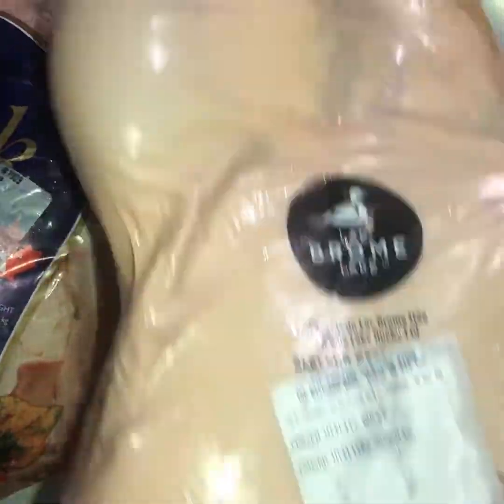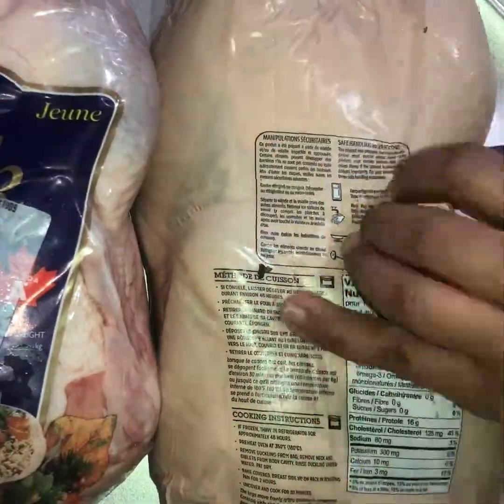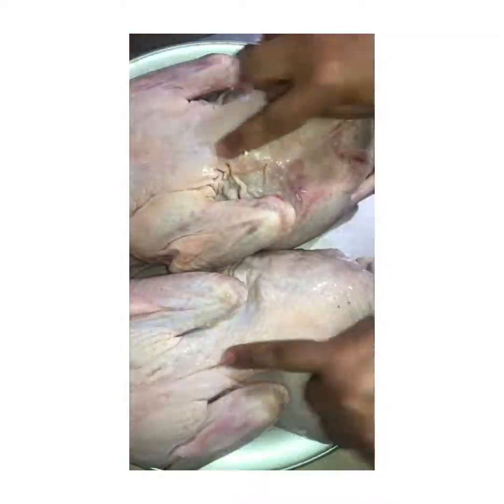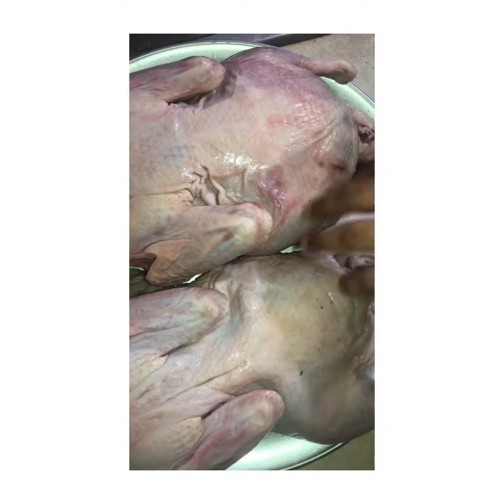Today we are going to start with duck. I have two types of duck — the long one and the condensed one. The difference is just the part you like. If you like the breast, get the long one. If you like the legs, the condensed one has a lot of meat in the legs.